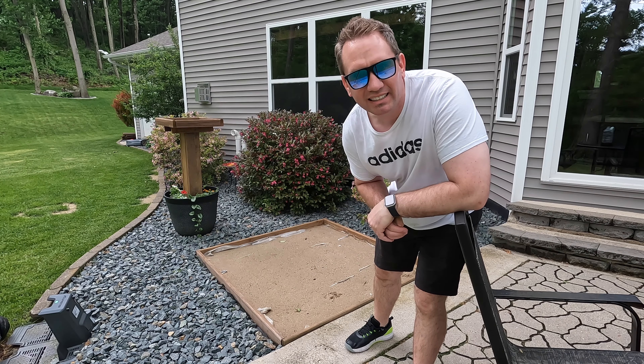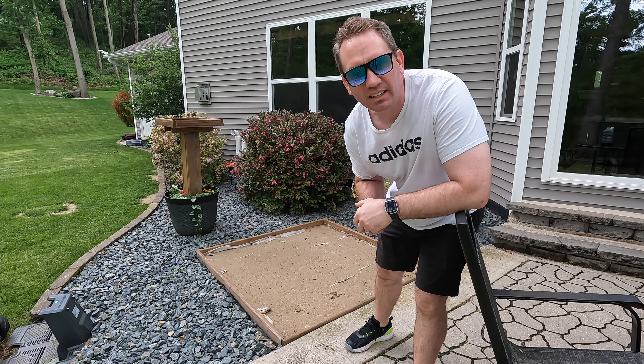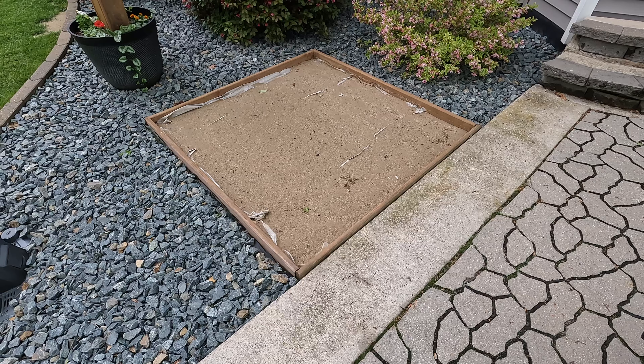This used to be a sandbox and as I was deconstructing it, I thought it'd actually be a pretty good place to put a grill. So we're going to try to convert this into a dry pour slab. I kept the bottom boards of the sandbox, screwed them together, pounded them down and leveled it to make my form. I'm planning on leaving those in place because I think it'll frame the concrete nicely and put a little expansion joint between the existing patio and the pad. Let's get to it.